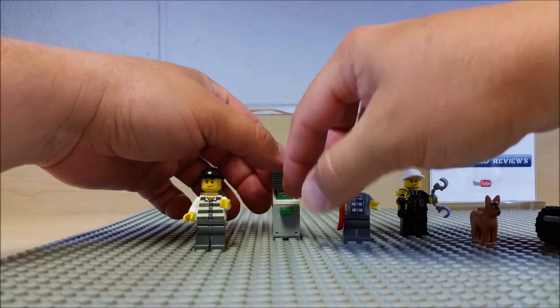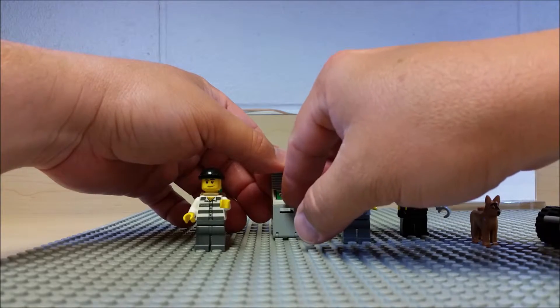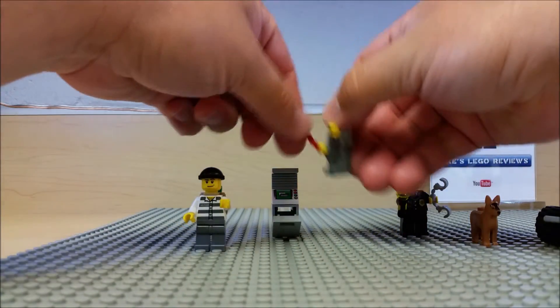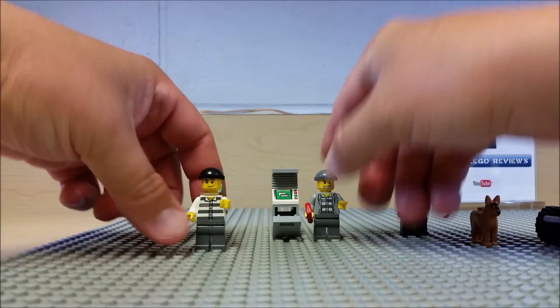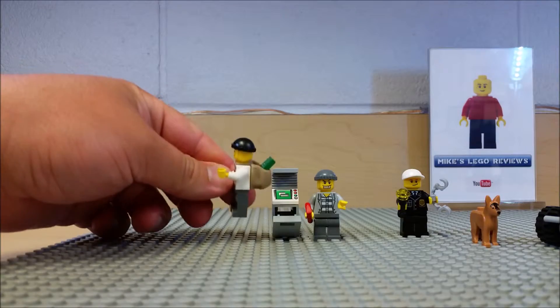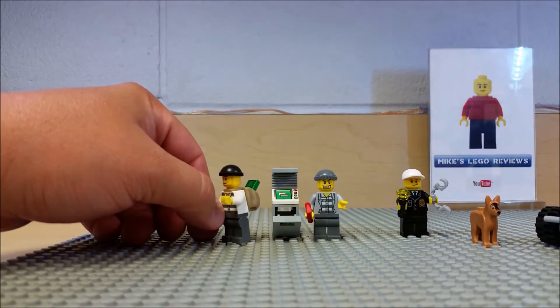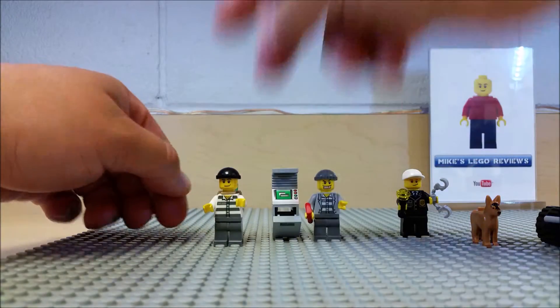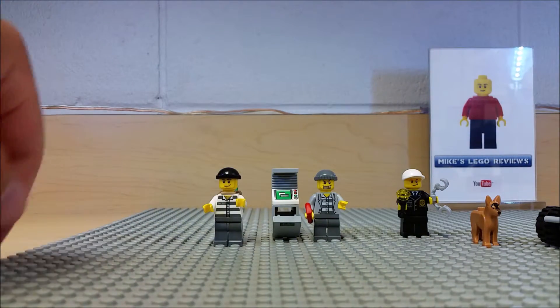As you can see, the hundred dollar bill can go in and the door can open. The idea is this guy's prying it open and giving it to his buddy over here who has a knapsack — he can put the money in it and these guys are gonna take off through the forest, maybe go to a hideout.